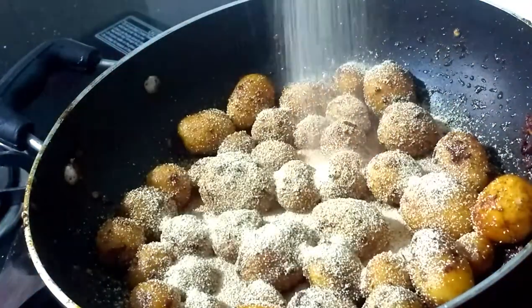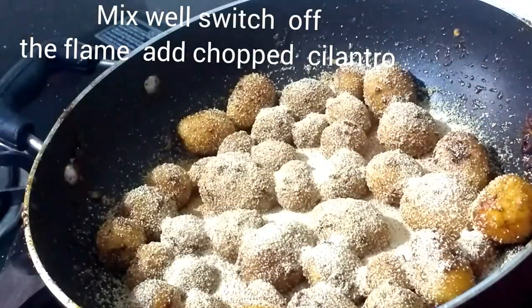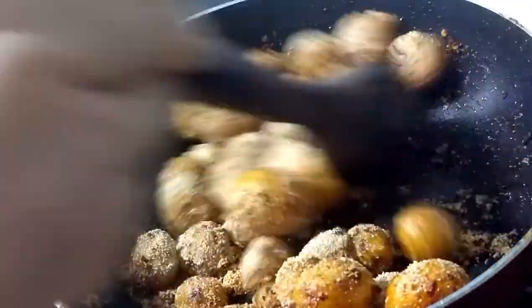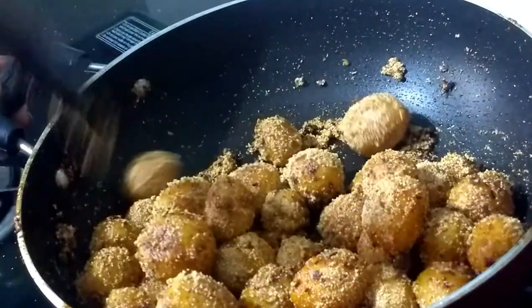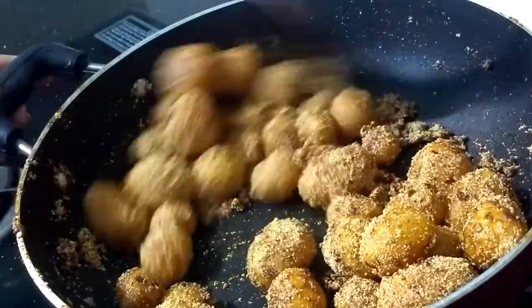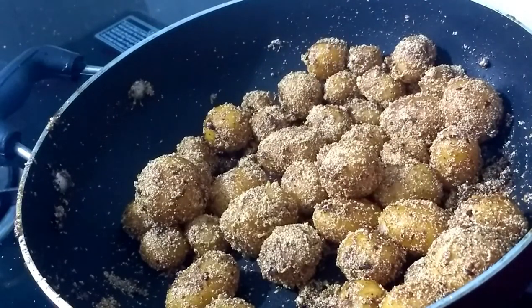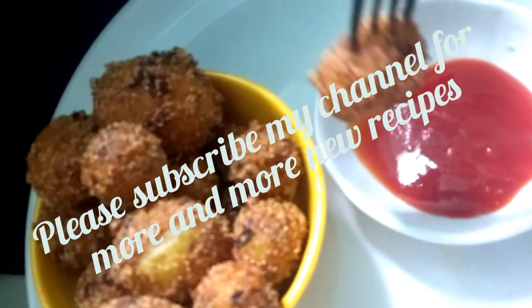If you spread the flour and cover them, we will serve with some tomatoes, curd rice, or western bread. If you like this recipe, share it with your friends and relatives. Don't forget to subscribe to the channel and like this video.